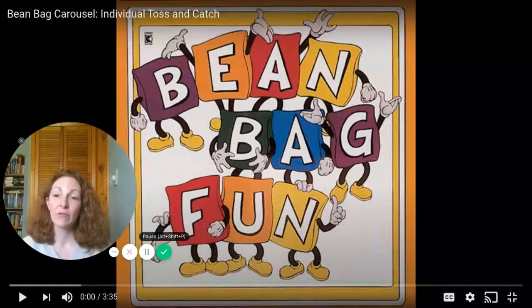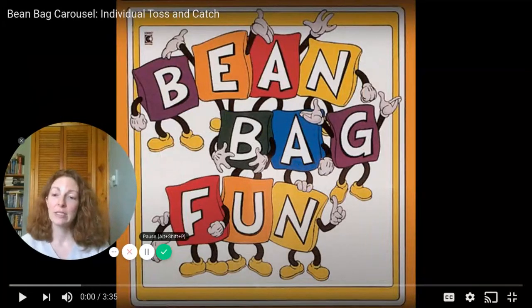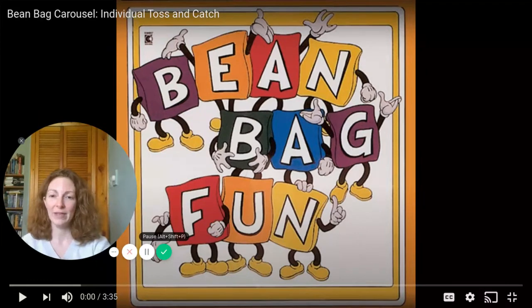Hello friends! I have another video for you here. I'm going to be dancing along with the beanbag carousel. We're going to be using our homemade beanbag and I'll be over here on the side so you can see me if you need some help or aren't sure what the directions are telling you in the song. I hope you have fun!